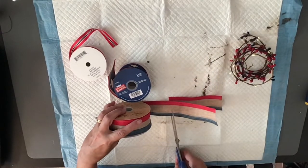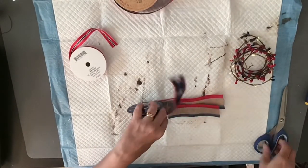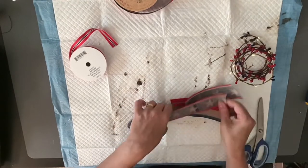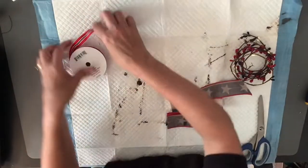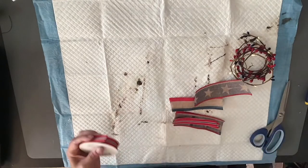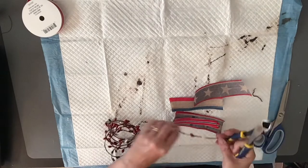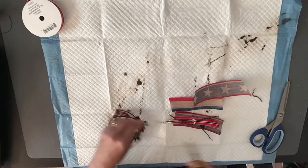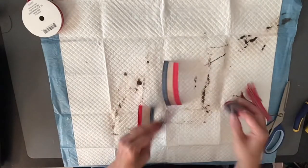Now I'm going to make a messy bow with some of my patriotic ribbon. These I got from Michael's and Hobby Lobby — I always get my stuff on sale, these were like 50% or 40% off. I also had this beaded garland that I got last year when it was like 70% off, and I popped some of that in here as well.